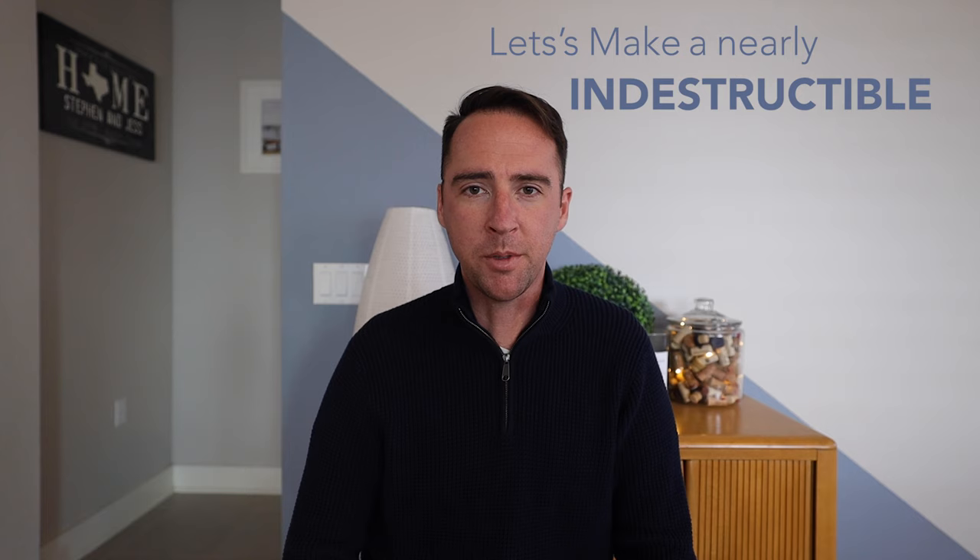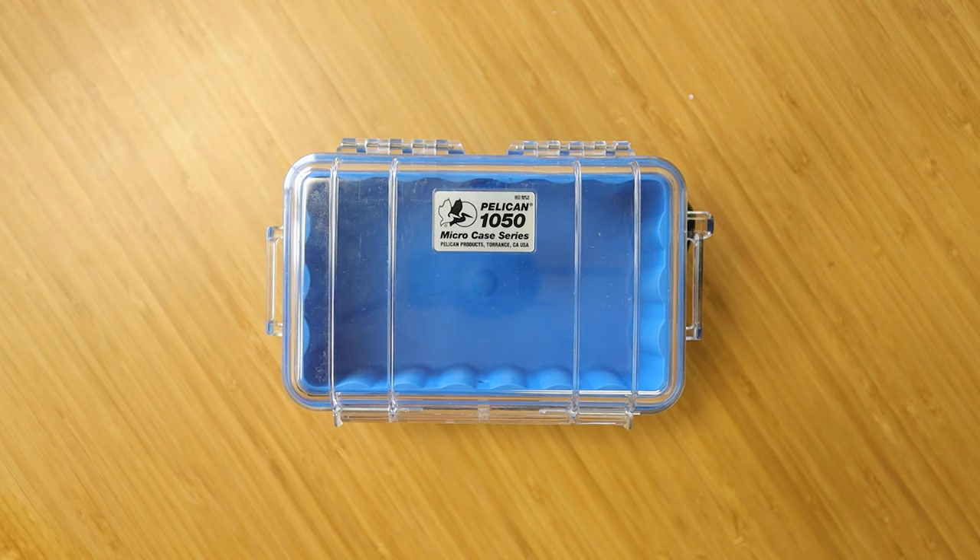Let's make a nearly indestructible reed case for $25. The first thing you'll need is a Pelican 1050 case. These are a little bit larger, which means you can fit a lot more reeds inside.